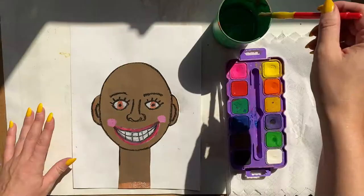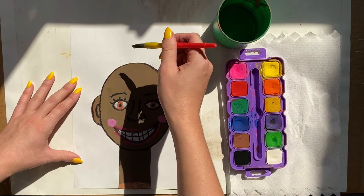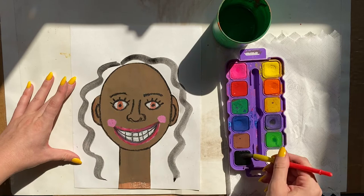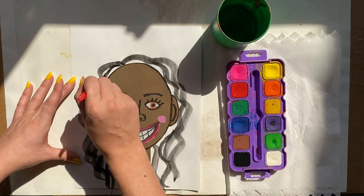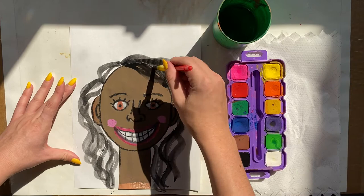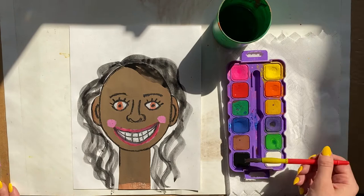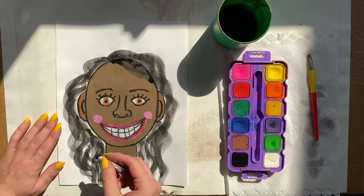I'm loving how this is looking, but I'm missing some hair. No matter what type of hair you have, we're going to use watercolor today. I'm painting some black curvy lines to represent my hair — feel free to get creative. You can combine colors and create different values: if you need a darker color, add some black to create a shade. If your color isn't bold enough, use more paint and less water; if you have too much paint, add more water.